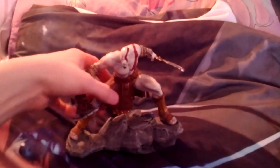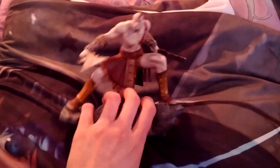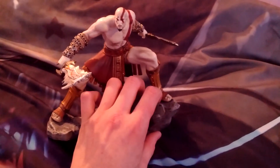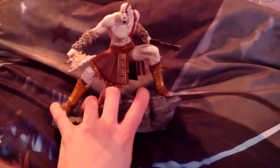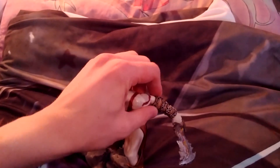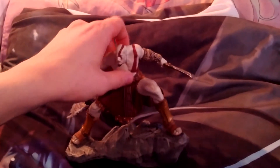Let's look at the Kratos figure. This little skirt here is pretty solid. The reason you can't assemble this figure easily is because this foot is very, very hard. And lastly, there are the hands — they are actually detachable, but they are sickeningly hard to get on, especially that one.